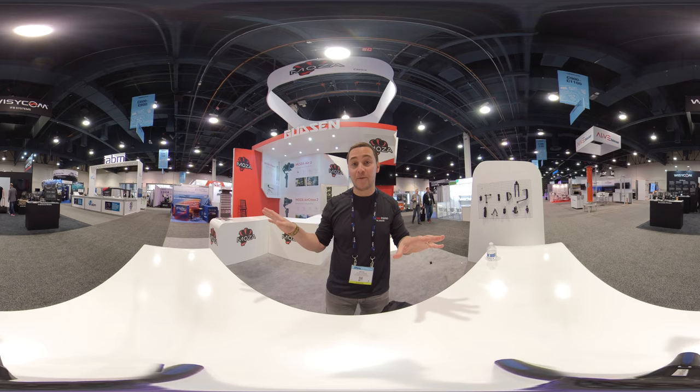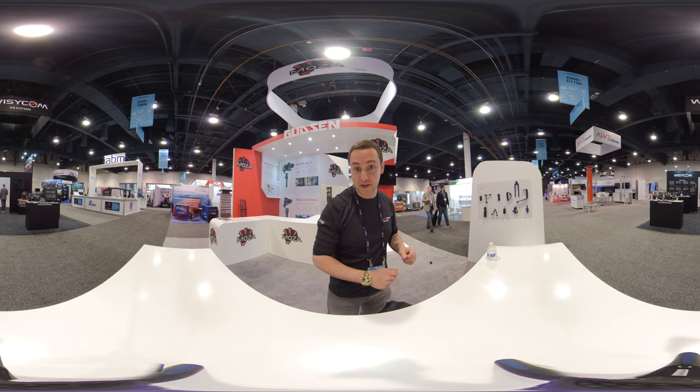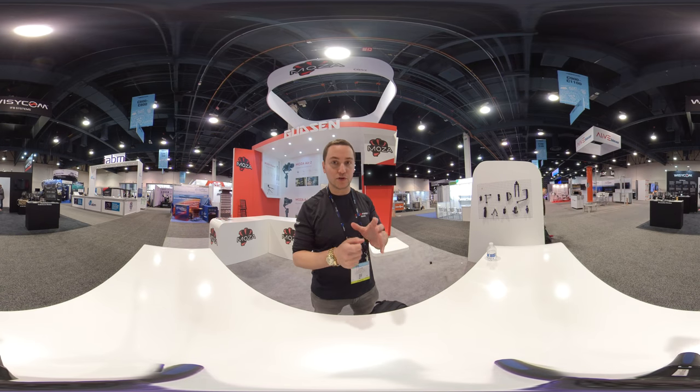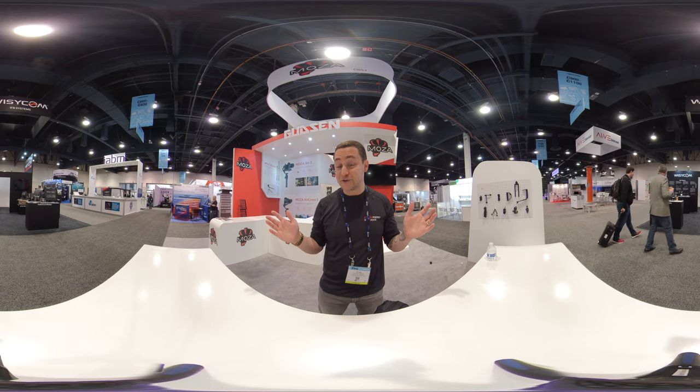I'm here before the conference got started because I'm actually working the conference with an amazing company, Booth and Moza, which makes stabilizers and gimbals for phones and DSLRs. We're giving away lots of cool tech, so if you're in Vegas, definitely stop by our booth.